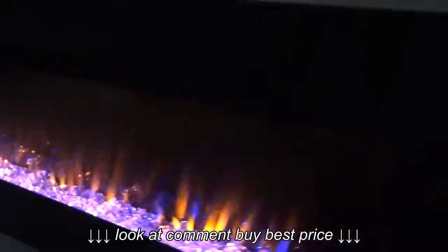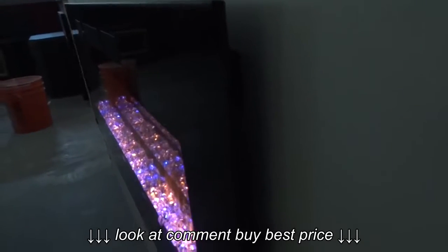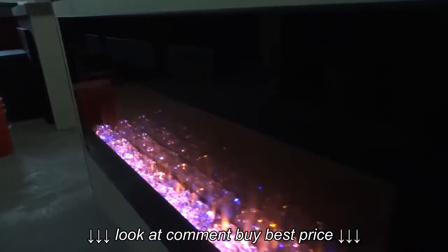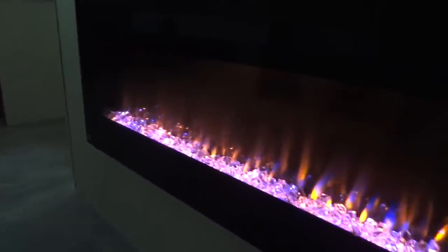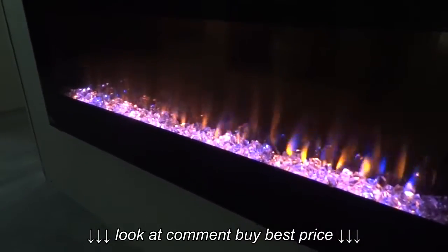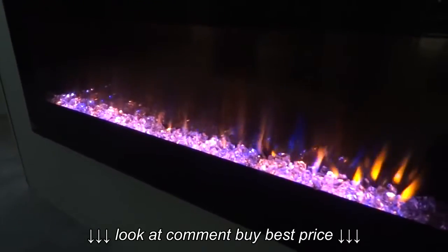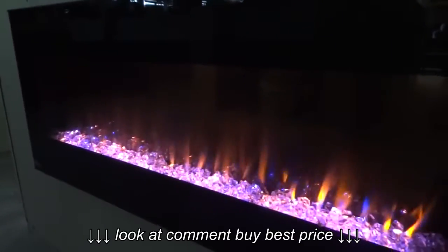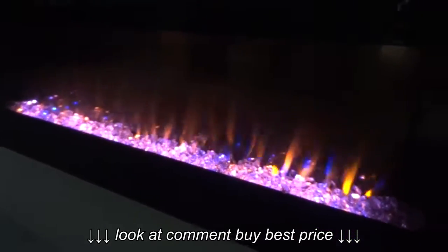Another feature — we'll show you on the side — you can see how tight we are to the wall. We're about a half inch off of the wall. That's an improvement Napoleon's made, allowing us to get even tighter to the wall for a true flush mount design by putting the vents on top of the fireplace. You can't really see them because we have the lights off, but we'll show you those at the end.